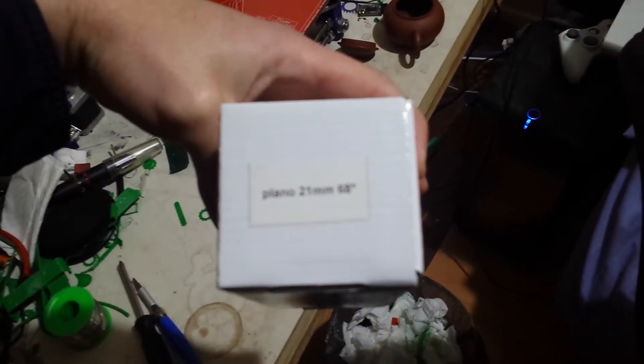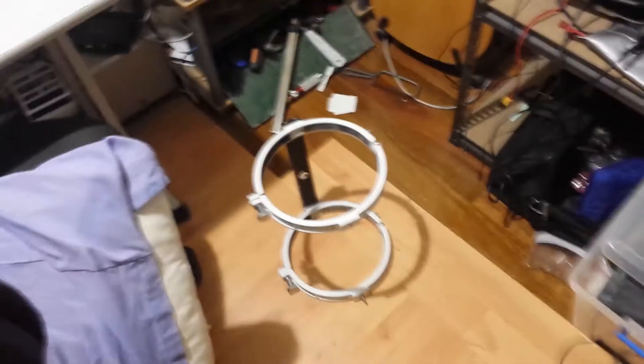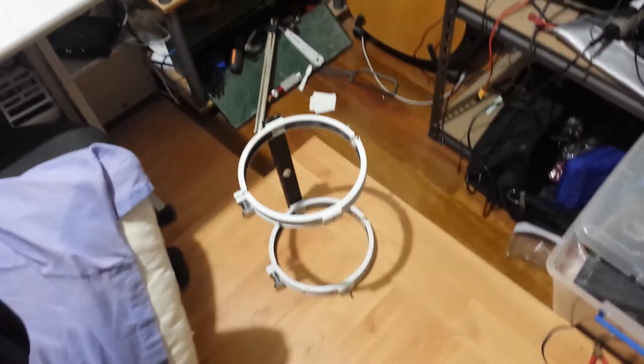I went to Astronomy Pete's yesterday and bought an eyepiece for it. It's a 21mm focal length 68 degree extra wide angle, just for looking at big things in the sky like the moon. And it does the moon really really well — it looks great.